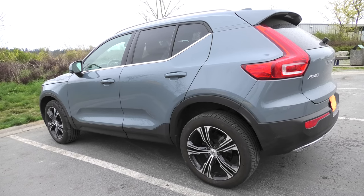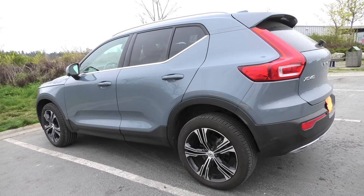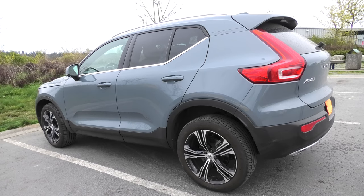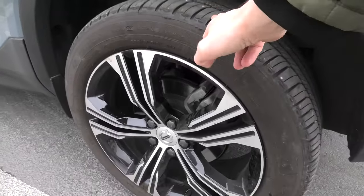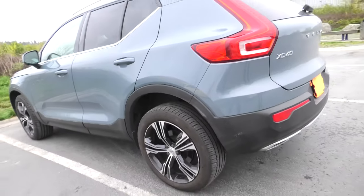Hi guys! Today I will show you how to replace a flat tire in Volvo XC40. We'll be using the stock jack and the spare tire. In this case this is a flat tire, rear left.